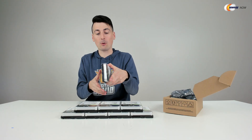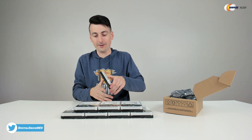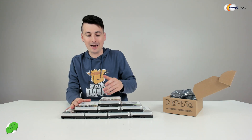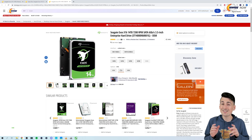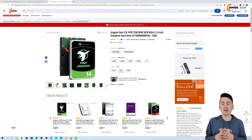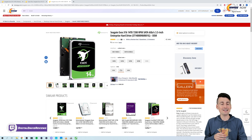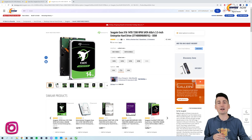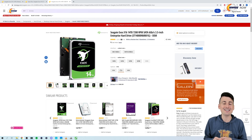14 terabytes each — that's just so crazy to me. Because if you go back 30 years ago, you couldn't even have one of these in a warehouse. Look at the capacity we have here in such a small footprint. This drive is available to purchase on Newegg, with different interface options depending on your build and needs, as well as different capacities and performance options — X14, X16, or X18. In this video we're using the 14 terabyte versions, but they have 10, 12, 14, 16, and 18 to choose from.